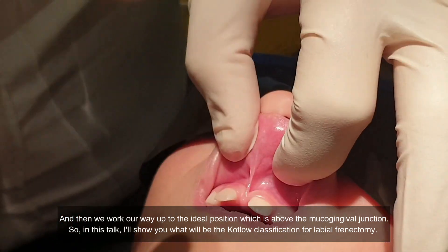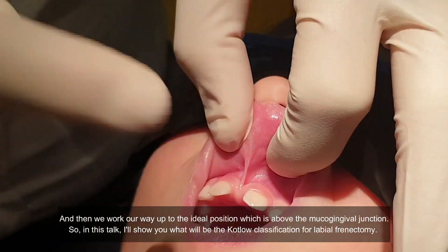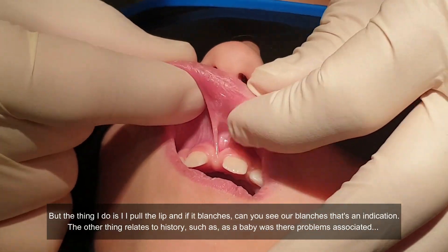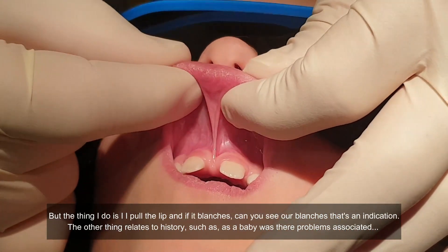In this talk I'll show you the Kotlow classification for labial frenectomy. The thing I do is I pull the lip — if it blanches, can you see how it blanches? — that's an indication.